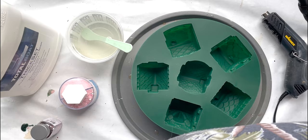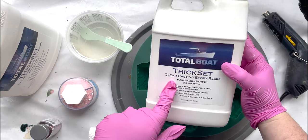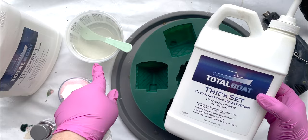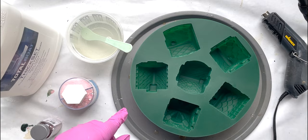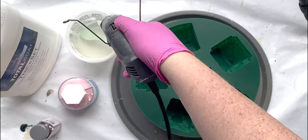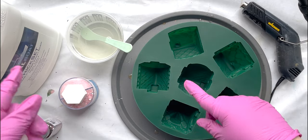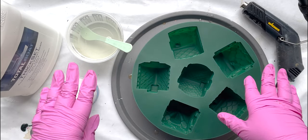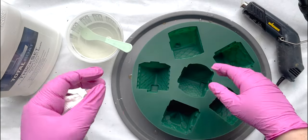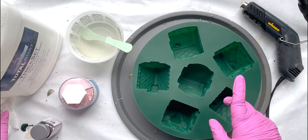Let's get started. You can see I've already got my resin mixed up. This is a thick-set resin for deeper molds and it is a three-to-one ratio — for every three parts of A, we did one part of B. We mixed 400 milliliters: 300A, 100B. We mixed it for three minutes, put it in a new cup, mixed it for another three minutes. If you need help with all the basics, I have a resin for beginners course — 10 videos that walks you through everything from mixing resin to layering to colors.